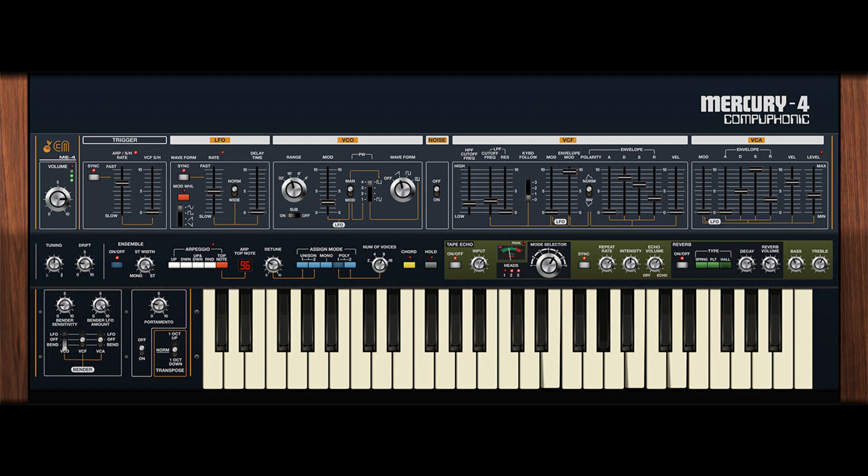The Jupiter 4 had its share of disadvantages, including limited patch storage, just four voices of polyphony, and boat anchor weight. Cherry Audio's Mercury 4 improves upon the original's design by offering 16 voice polyphony, infinite patch storage, velocity sensitivity, MPE support, and much more.